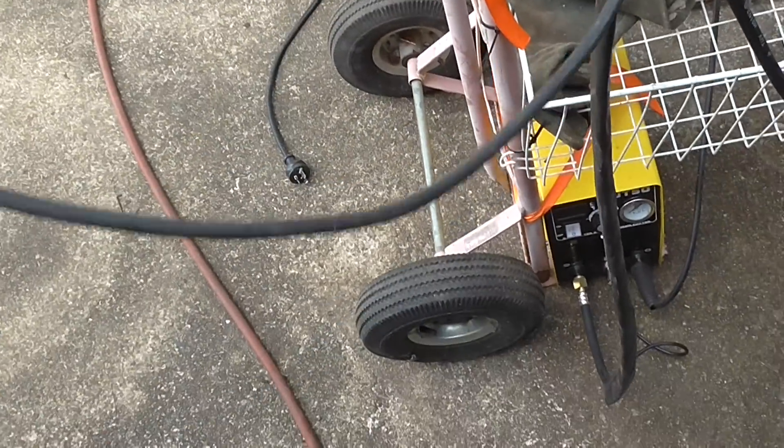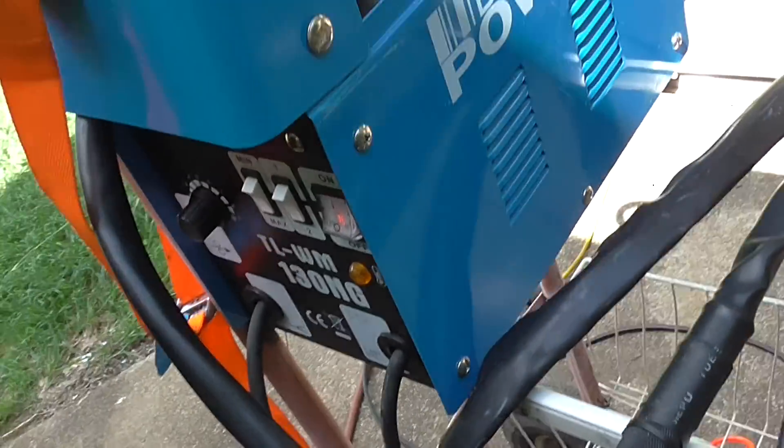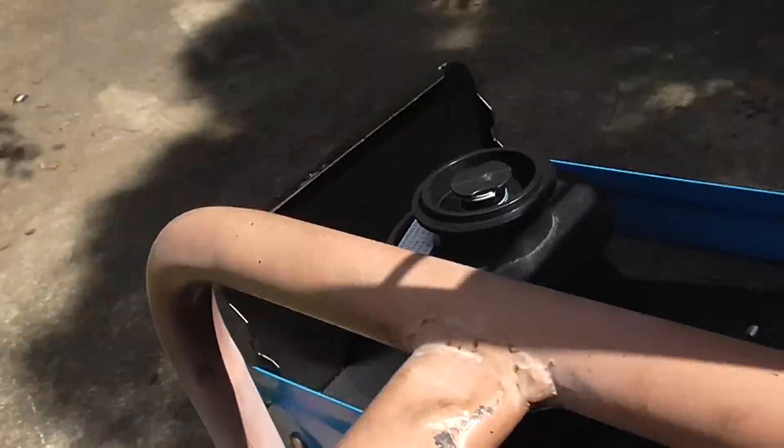It's got a nice long lead — the extension on this thing is two metres, which for a cheap welder is pretty decent. It doesn't come with any instructions or anything like that.